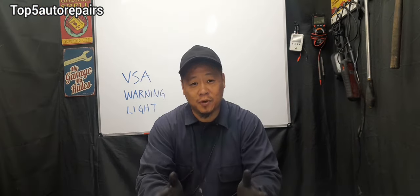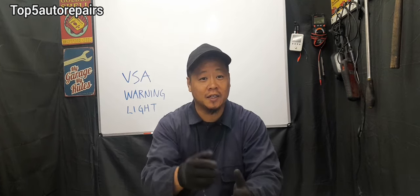The next common problem is a faulty steering angle sensor. The steering angle sensor's purpose is to calculate the rate of turn. If the steering angle sensor is faulty and cannot calculate the rate of turn, it's going to trigger the VSA warning light.